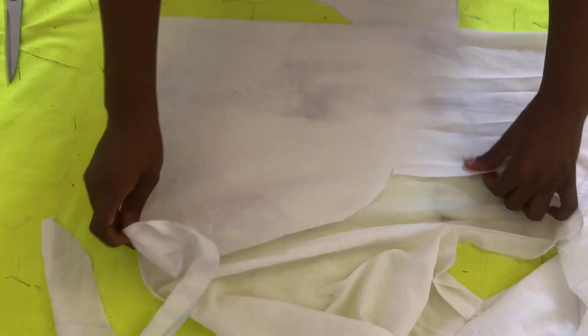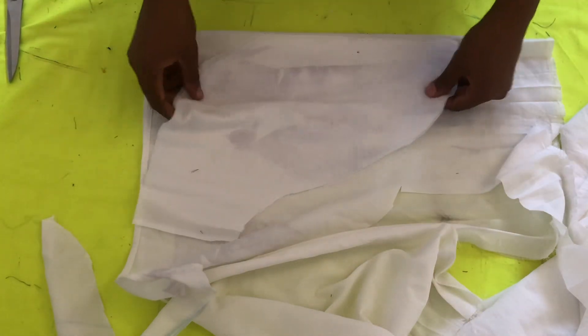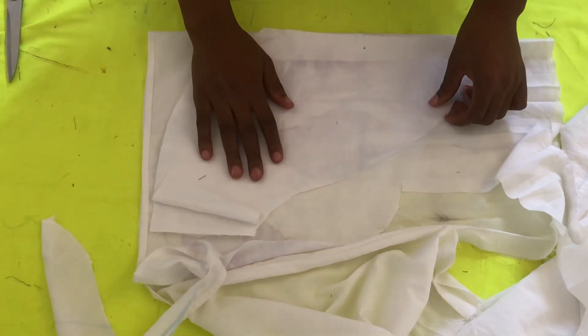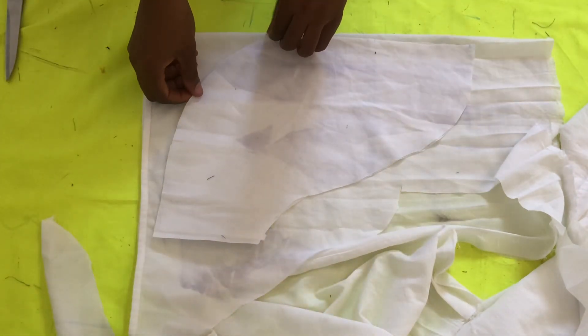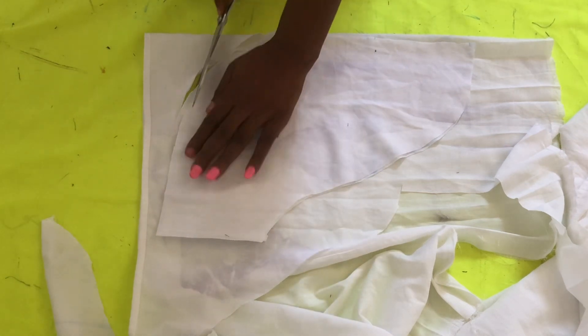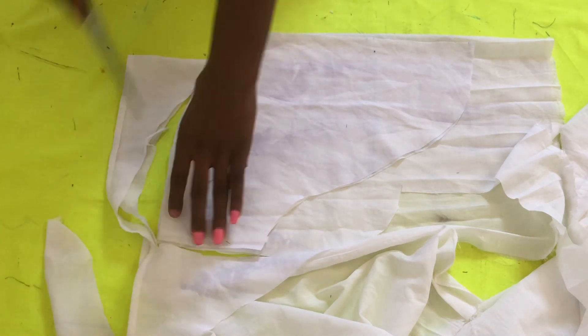This is my new pattern for the sleeve. What I'll be doing now is tracing it again — not for the lining, but for the other part of the sleeve. The one I first cut is one wrap, so I need to cut another wrap that will also come on top or underneath. That's what you're seeing me do — cutting to get another piece of this sleeve.